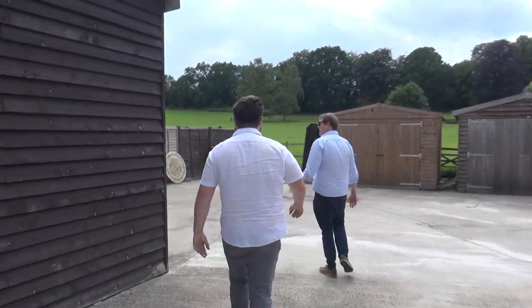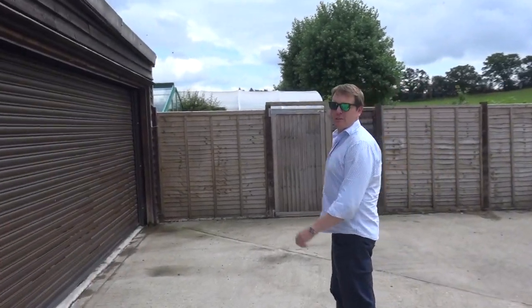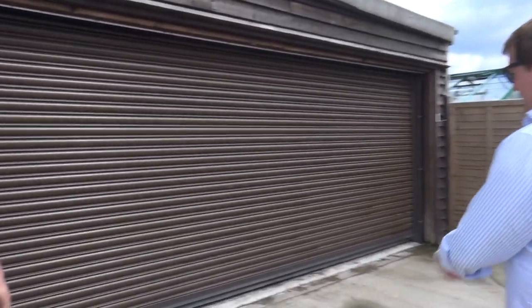You're about to see Louie for the first time. He's behind this shutter. There's a grand reveal — we are about to have the grand reveal of Louie. Bring it on. Proper reveal.